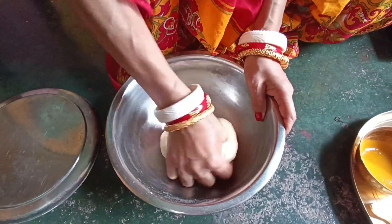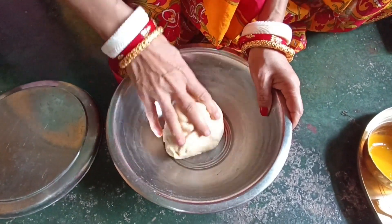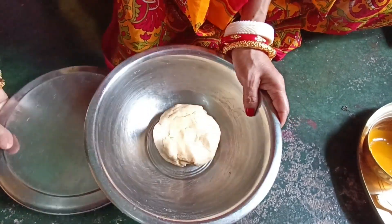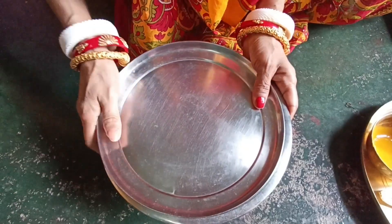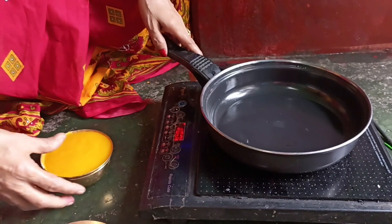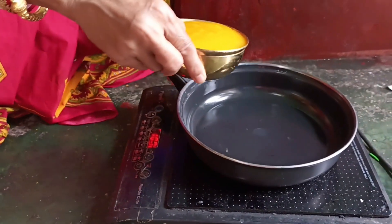We are going to add a little salt, and now we are going to make a little water. This is the water.